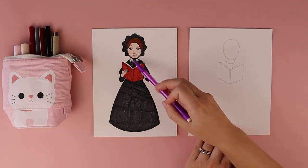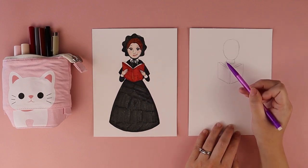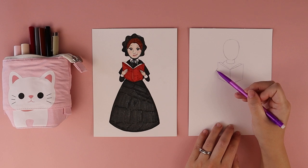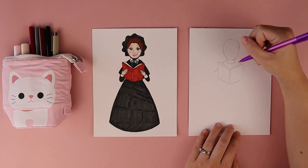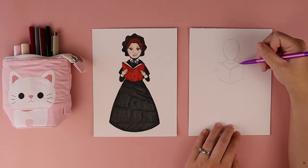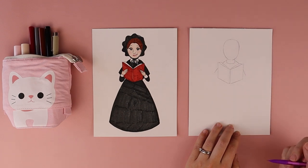Then I'm going to draw in the top part of her dress, starting with her shoulders. Kind of where her neck is, I do a slight curved line down. If you hit her book, just stop and continue that part of her dress on the opposite side. I do the same thing on the right side — start her shoulder, curve until I hit her book. If you don't hit the book depending on how big it is, just continue that line on the other side.